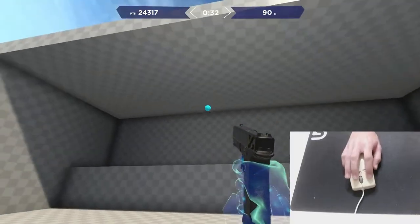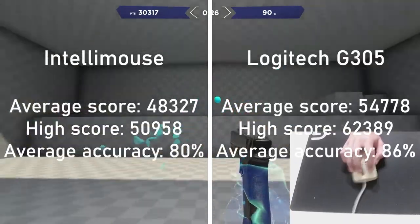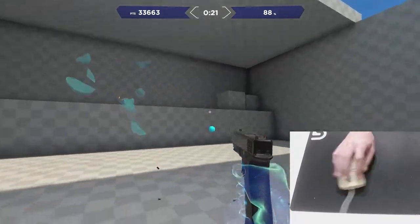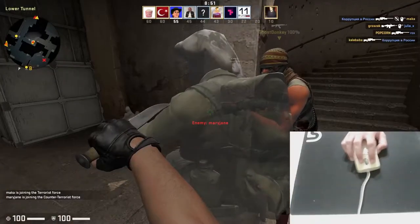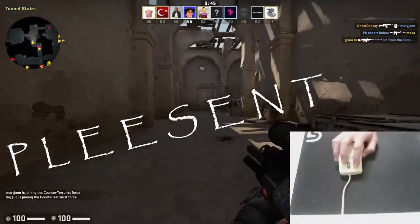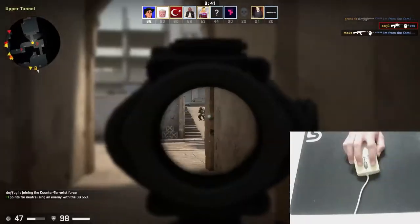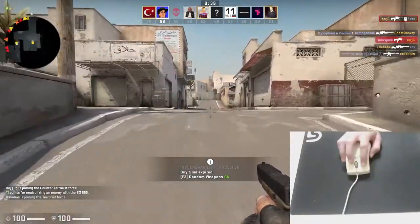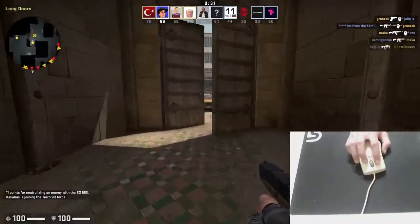Otherwise, it wasn't as bad as I thought it would be. Accuracy isn't quite as good as my G305, but that's a modern mouse and not super cheap — realistically I'm limited by my own skillset. CSGO, unfortunately, is where things fall apart. It wasn't very pleasant; I was fighting more with the mouse than with the players in game. The low accuracy of the ball-based mouse is really felt here, though a more casual game might fare better.